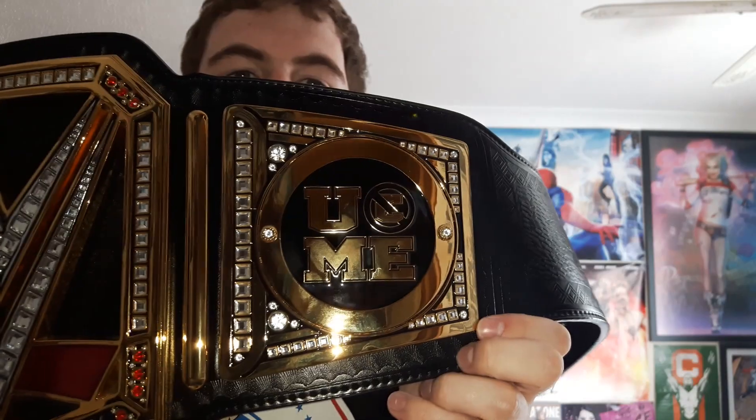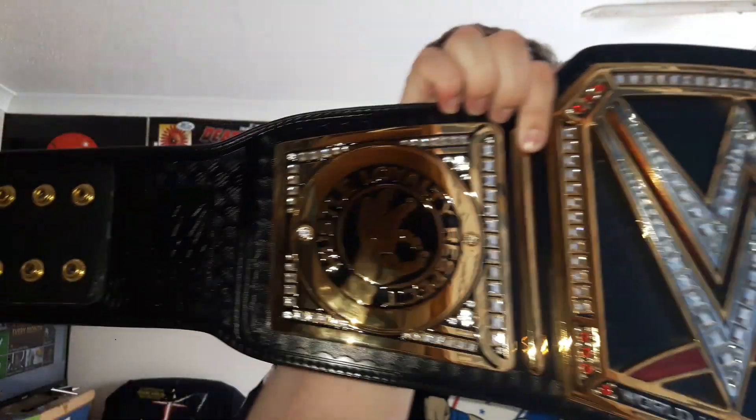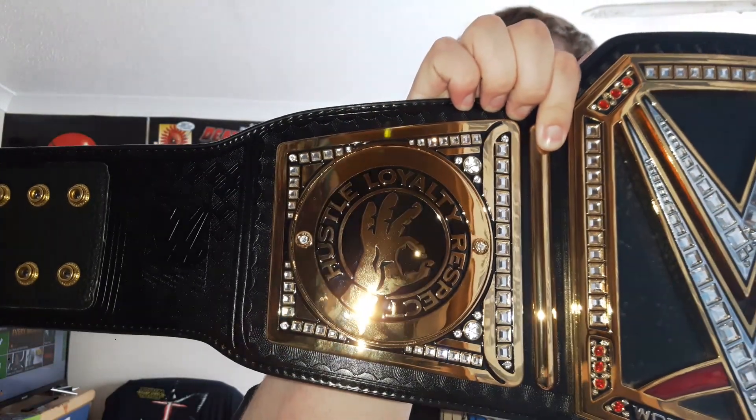These are my first ever plates. I'm not sure if I will get any more of these plates — not entirely sure yet. But if I do get the Universal title, I'll probably get Finn Balor's plates that are still on it. But yeah, this is actually pretty cool. I'll give you a close-up of the plates. That's pretty awesome, you guys — it's really amazing that I got these plates.